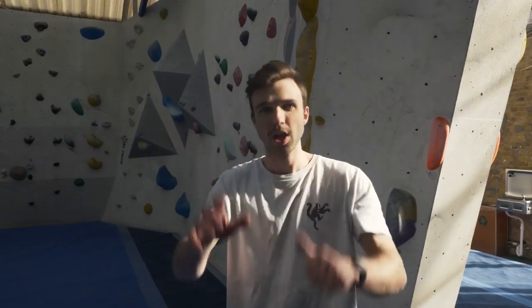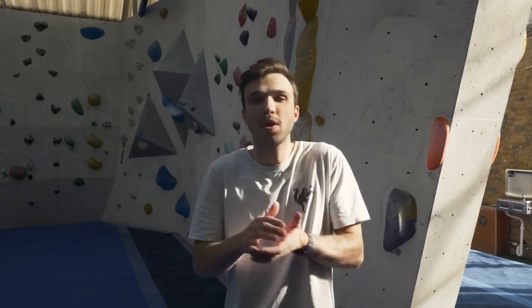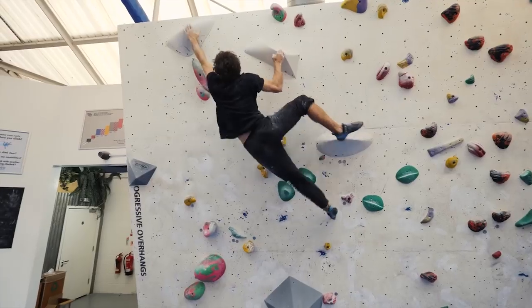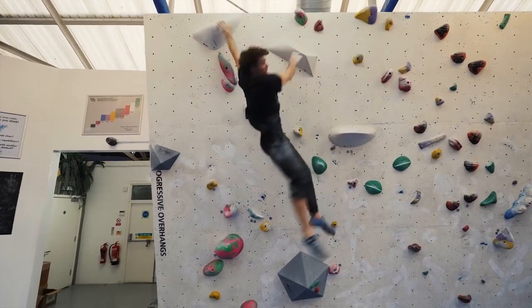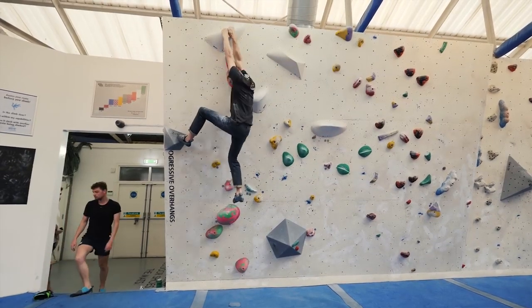Tip number six: don't be afraid to fail. Falling is a good thing — if you're falling, it means you're trying hard and it means you're going to become a better climber. If you're not very good at something, you should work on it. Work your weaknesses. If you can't hold onto a sloper, work on a sloper. If you fall off, that's fine — it means you're learning how to get better as a climber. If you watch any one of our videos, we're falling off because we're trying hard. Persistence is key if you want to send.